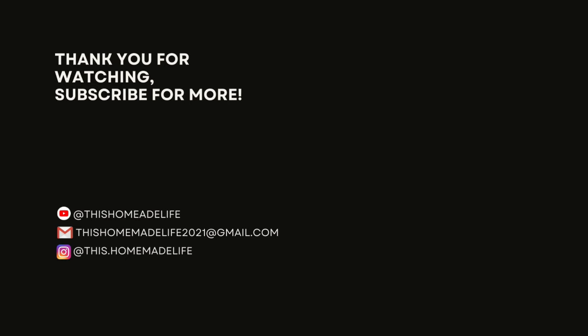All the recipes are linked or listed down below so you can enjoy them at home. Thank you for joining me and I hope you will be here for my grocery haul on Tuesday. I will see you guys there. Have a great weekend. Bye.